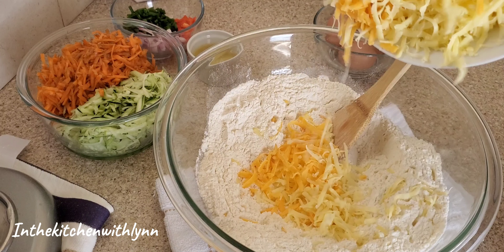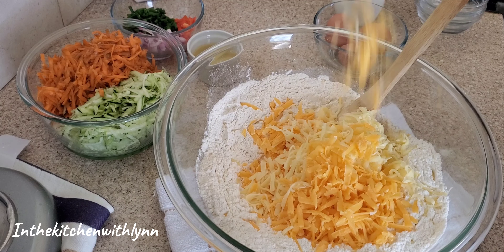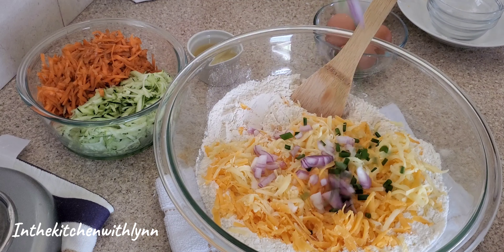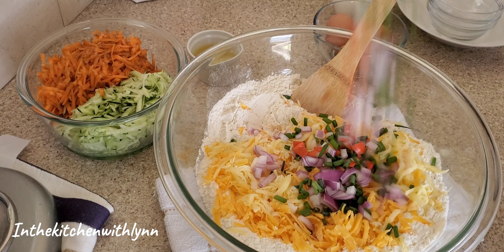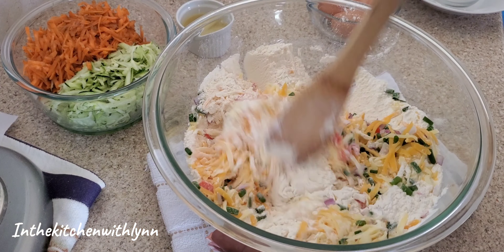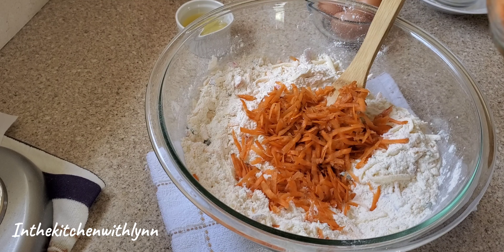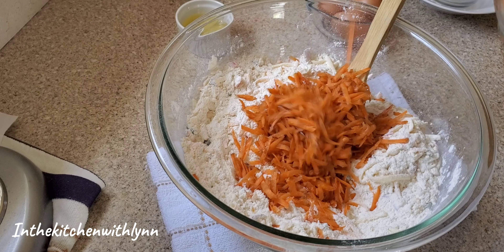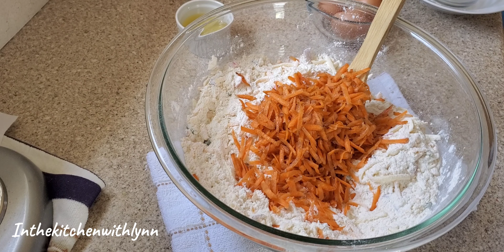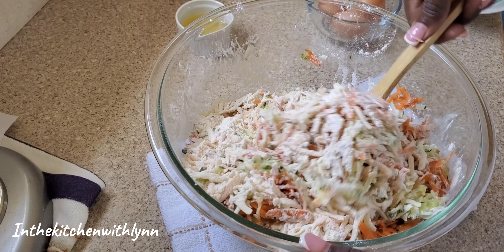Now add the cheddar cheese — the cheddar brings out the delicious taste to these healthy veggie muffins. Add some chopped chives, flavored pepper, and onion. You can omit the onion if you want, and the flavored pepper. Then add your carrots and your zucchini.